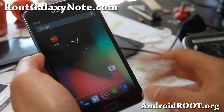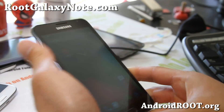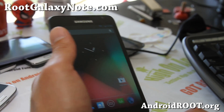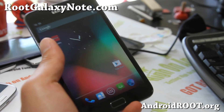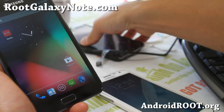Thanks again. If you have a Galaxy Note, don't forget to sign up for my email list at rootgalaxynote.com. We update you once a week with ROM of the week, tips, hacks, and more. It's also a great way to get in contact with me if you have trouble with your phone. If you're on YouTube, please hit that like button and the subscribe button.